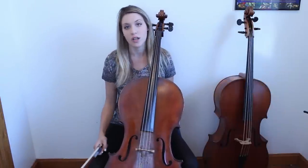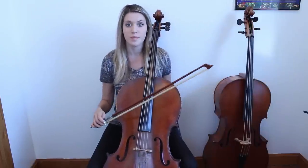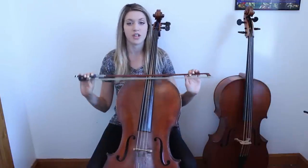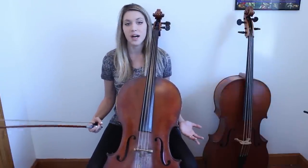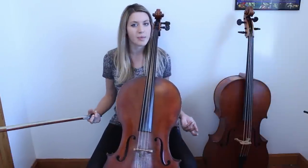Another principle we see a lot in Baroque playing is the idea of strong and weak. On the Baroque bow, up bows are going to be a little lighter than down bows because they start at the light tip. Since modern bows are more equally distributed, we have to do double duty to make sure we're light on our up bows. Modern technique stresses making everything even and not letting inconsistencies in. But in Baroque playing, we sort of like these inconsistencies, so we're going to try to make them happen on the modern equipment.